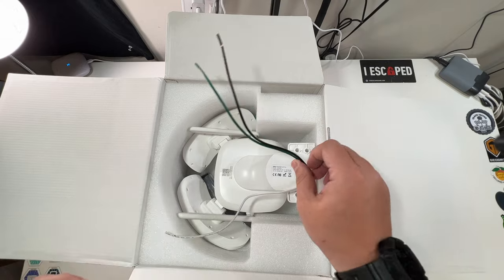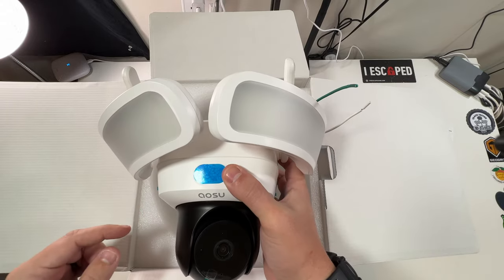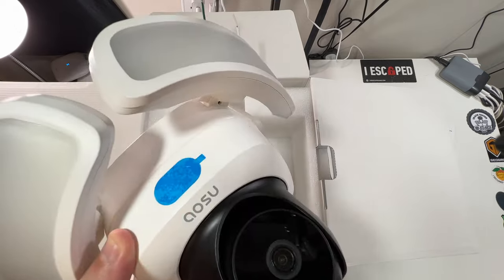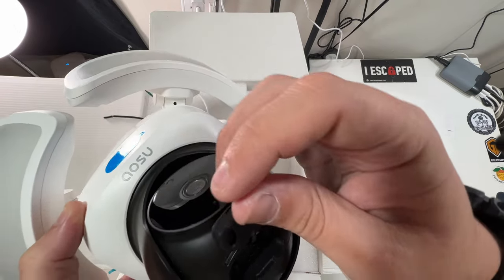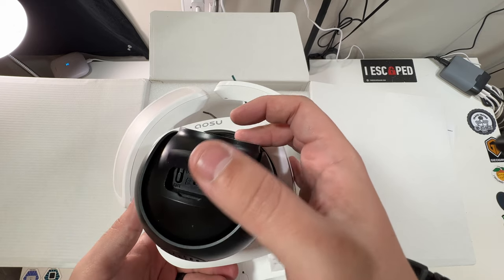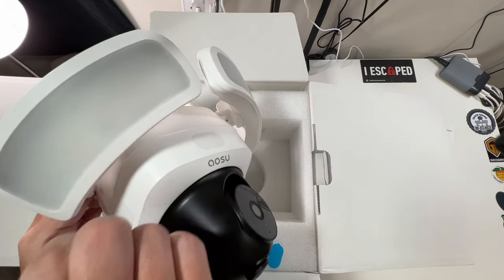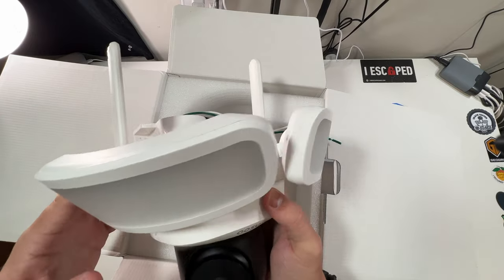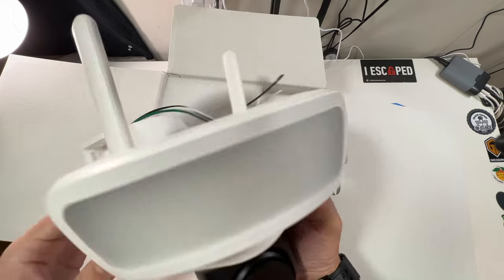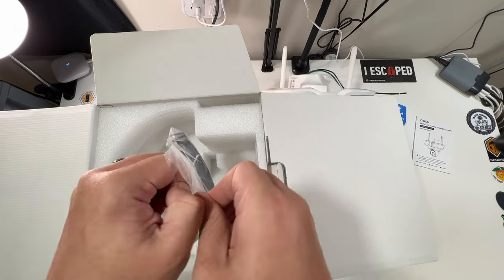Here is the floodlight camera itself. You can see two super bright floodlights, two very nice Wi-Fi antennas, and a nice camera lens. Underneath there's a USB-C port, a reset button, and an SD card slot, all under a little flap. There are also speakers in the back and what appear to be sensors covered by panels. The floodlights are adjustable so they can be pointed up or down — that's up to you.